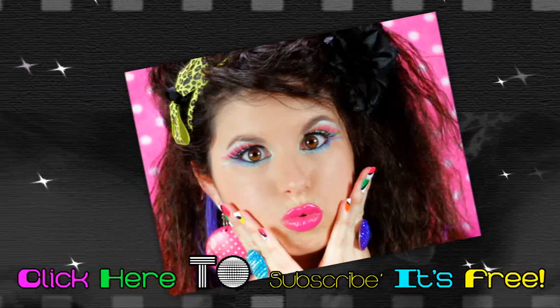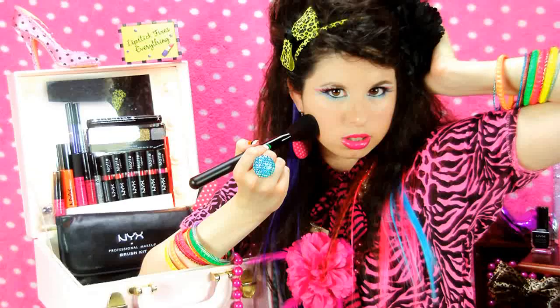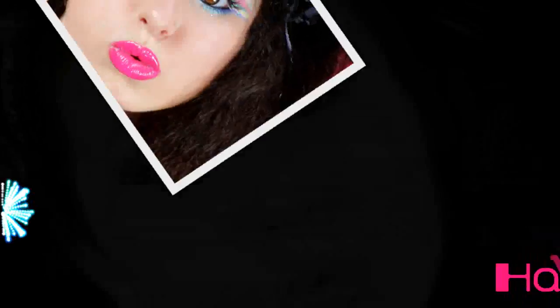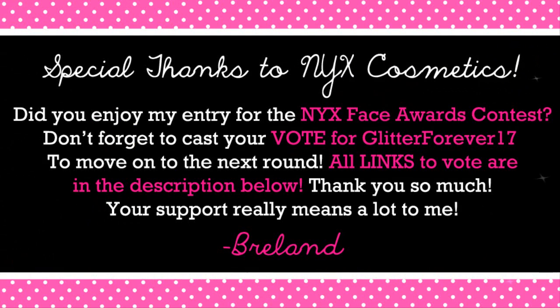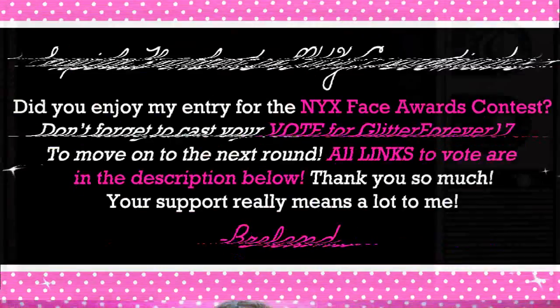Thank you so much for watching, and have a glitterful day! Special thanks to NYX Cosmetics for all of their amazing products that they sent me. And if you really enjoyed my entry for the NYX Face Awards contest, please don't forget to cast your vote for Glitter Forever 17 — which is me — to move on to the next round. All the links to vote will be in the description below, and I could really use your vote, so please vote for me! Thank you so much, and your support really means a lot!